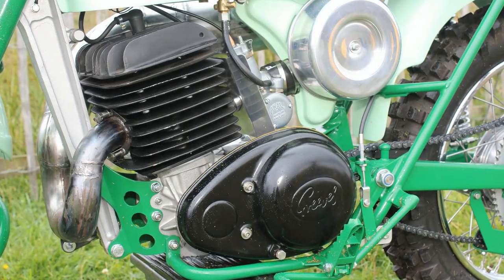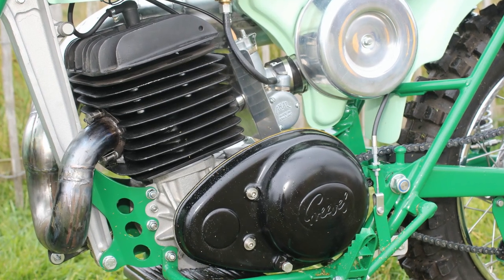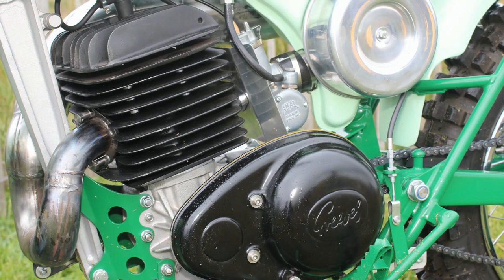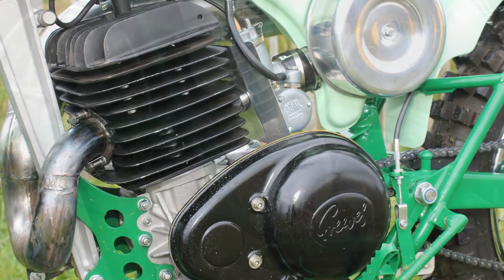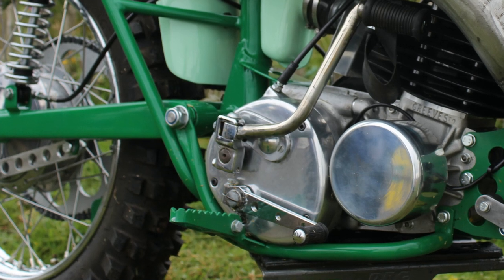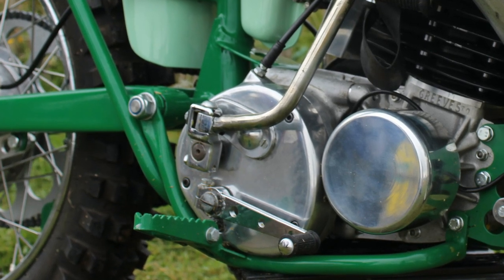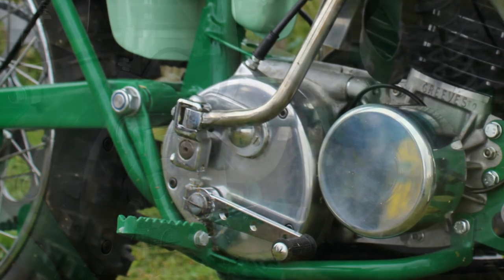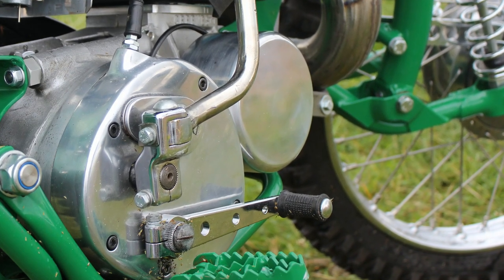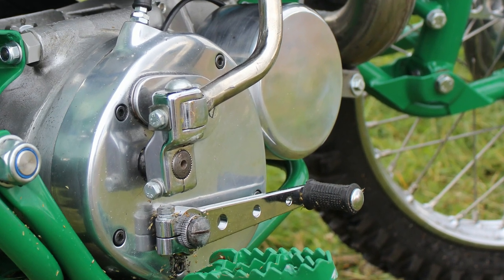The original Greaves engine was very tired looking but still quite serviceable after undergoing a full restoration with new bearings, gaskets, a rebore, and a new piston kit. A new gearbox main shaft had to be made as the original was too badly worn, although most other gearbox parts were okay to reuse after refurbishment. These Greaves Challenger 250 motors were very reliable, and fitted with Albion gearboxes, they were quite sturdy and could handle most of what a 1960s motocross track could throw at them.